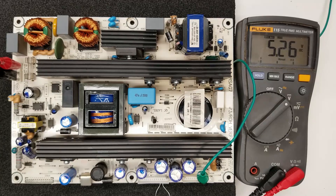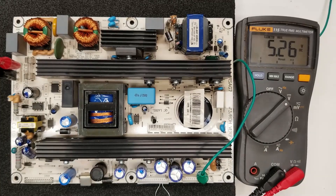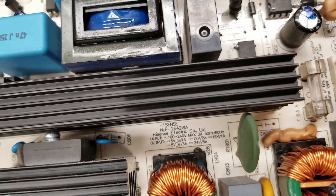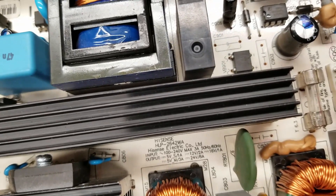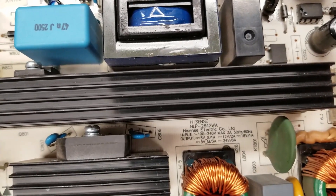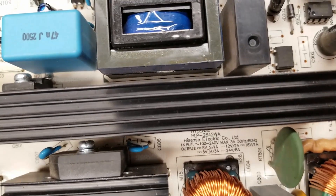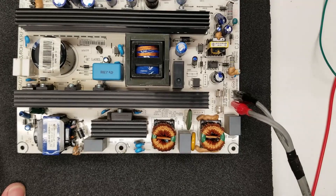Let's put a load on it. I found the specs printed right on the board: 5 volt standby at 1 amp, 12 volts at 2 amps, 16 volts at 1 amp, and 24 volts at 8 amps. I don't have suitable resistors, but I have dual-filament automotive brake and turn signal bulbs. I've measured the small filament at 12 volts draws 500 milliamps, and the large filament draws about 1 amp at 5 volts or 2.5 amps at 12 volts. I'll series two bulbs for the 24 volt supply and hook up individual bulbs for the 5 volt rails.